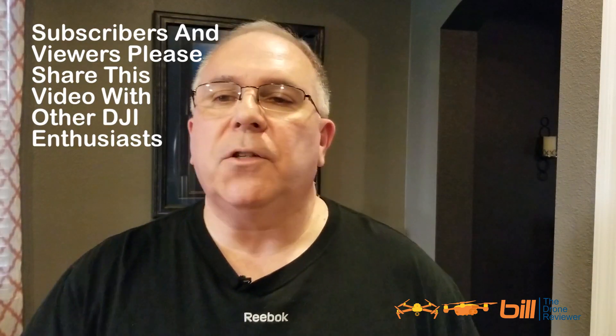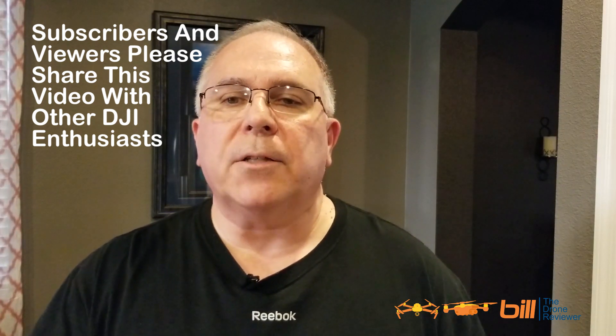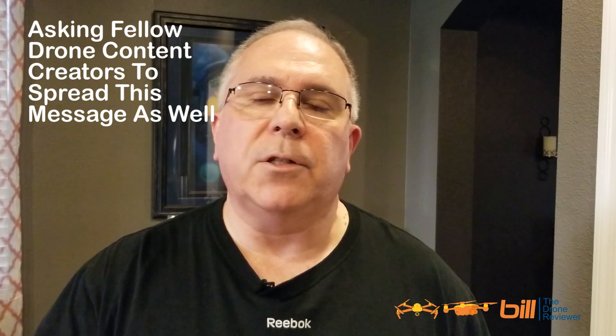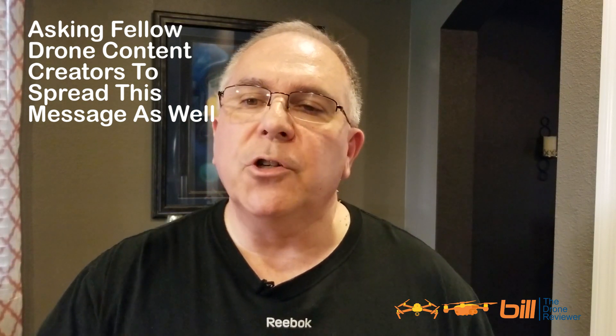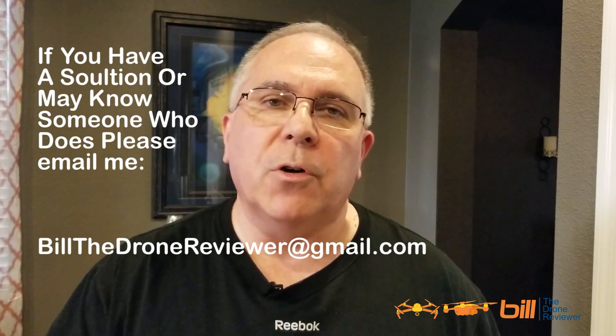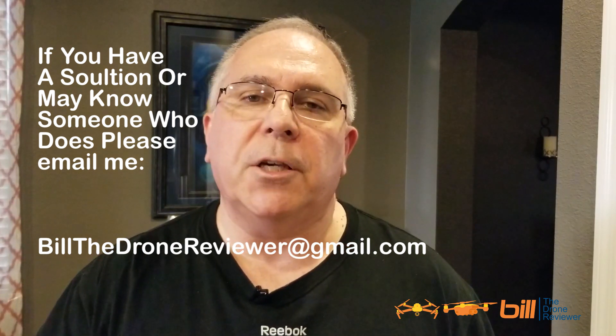I'm asking all my subscribers to please share this video with other DJI drone enthusiasts. I'm also asking my fellow drone content creators to help spread this message as well. Together I'm sure we can find a solution for my handicapped subscriber. If you do find a solution or know of someone that may have one, please email me at billthedronereviewer@gmail.com.